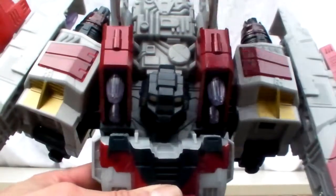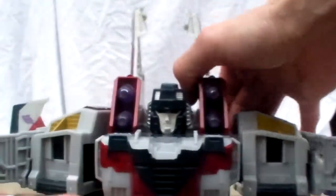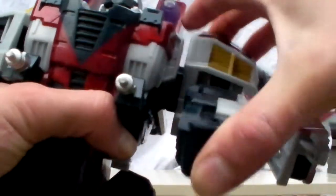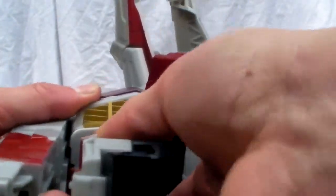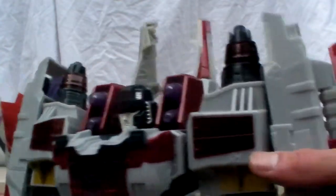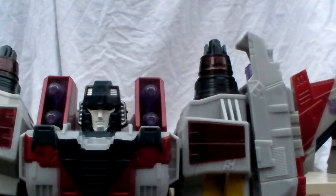Now we can do the rest. Rotate this down 90 degrees and you see his head pop up — there's a transformation sound there. Same thing with the other fist, tab it in, and rotate it 90 degrees. Roll the back panel down 90 degrees to get it out of the way.